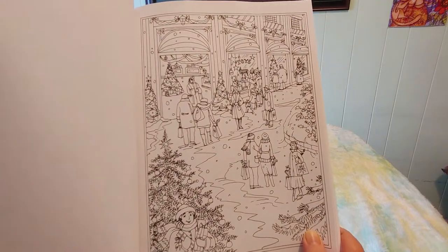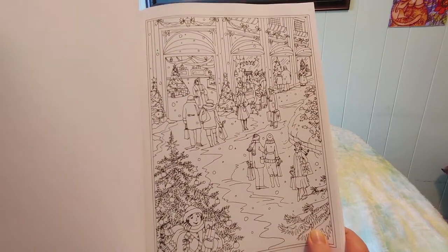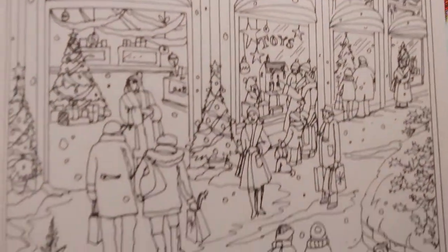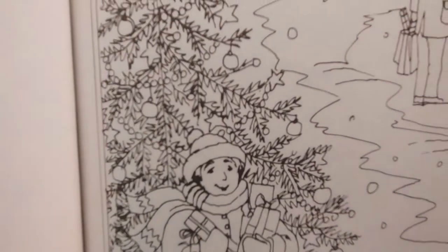This is a nice little city scene where everybody's window shopping — I do like that a lot. Let me go in closer and look at the expression on this person's face — how happy they look. I love that one.